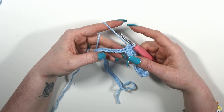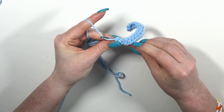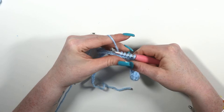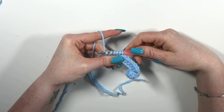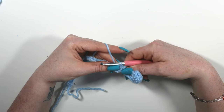In case you skipped ahead to this letter, here's how to single crochet 5 stitches together: insert your hook into each of the first 5 stitches pulling up a loop each time, giving 6 loops on the hook, then yarn over and pull through all loops. That is how you single crochet 5 stitches together.